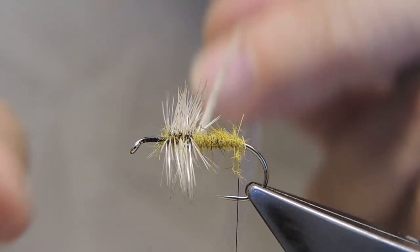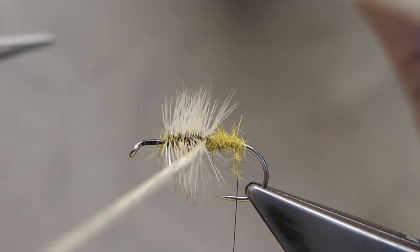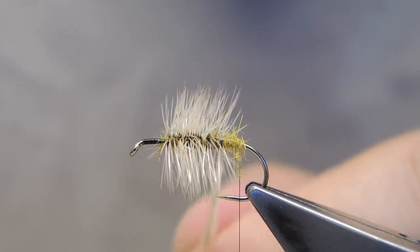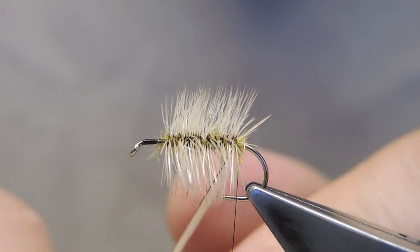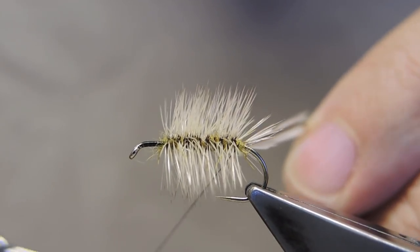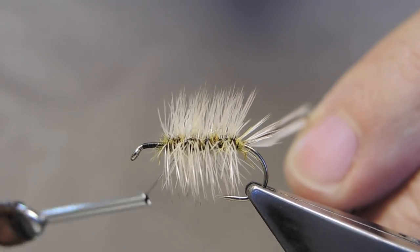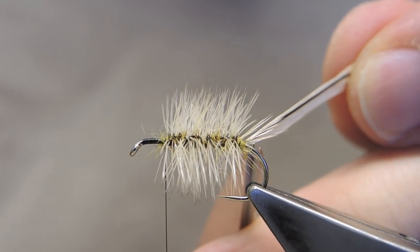So in virtually touching turns, wrap all the way to the bend. Then trap it with the thread, and cut through to in front of the hackle. Snip away to the waist.